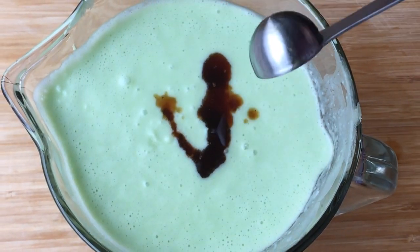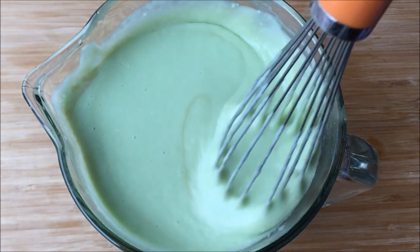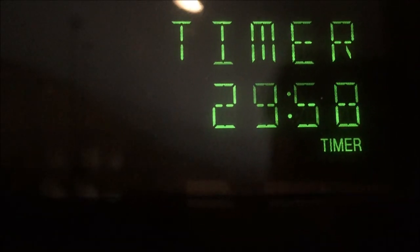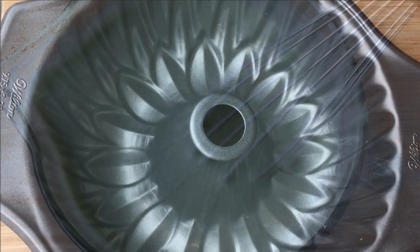Now add in one teaspoon vanilla extract. See how smooth it is? Beautiful. Now here's another trick: let your batter rest for 30 minutes. This way it will give any air bubbles we created while whisking a chance to rise and burst, so when it bakes they don't expand and deflate your cake as soon as we take it out of the oven.